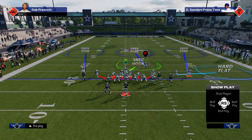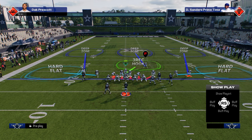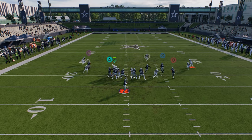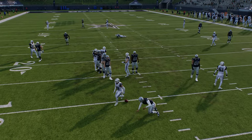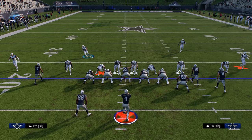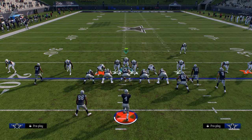One easy trick we can do is take this defensive end on the left, put him on a hard flat, and send 5. This send 5 is really effective — if they send 5 out you're going to get pressure every single time, and it's a very consistent send 5. You're always going to be able to get that pressure and this is going to force them to use different types of pass protection to try to pick this up.